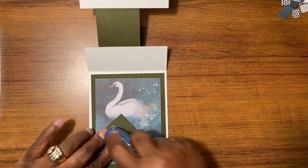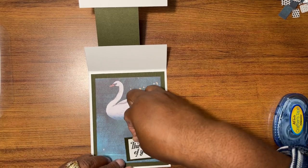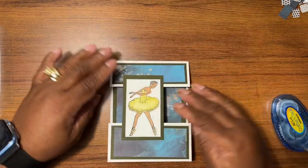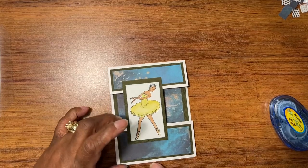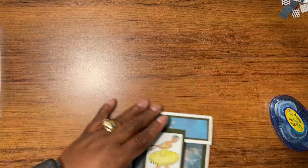And then my 'Thinking of You' goes right there. I made this — this is one of the cards that the kids made for Mother's Day. Look at it, it's super cute! Okay, next card on the list.